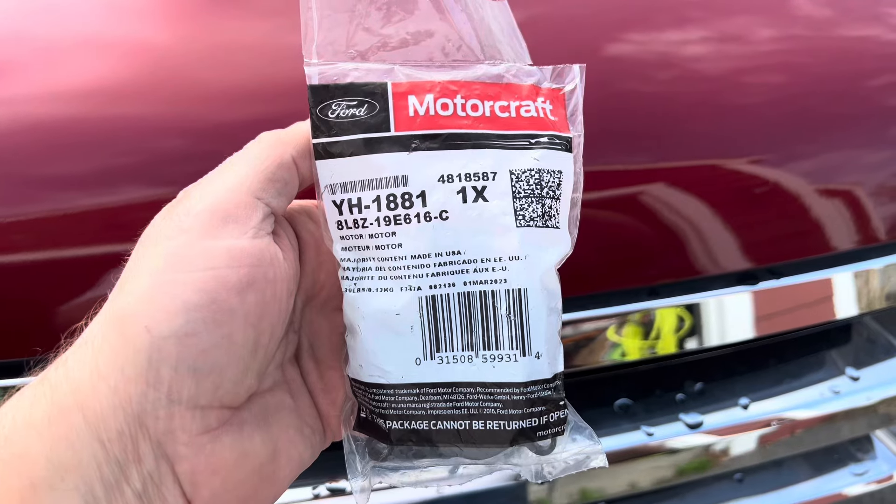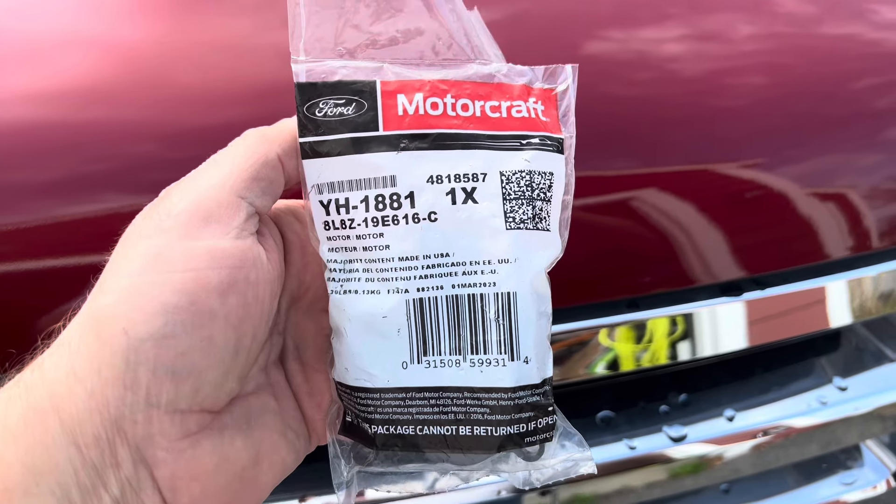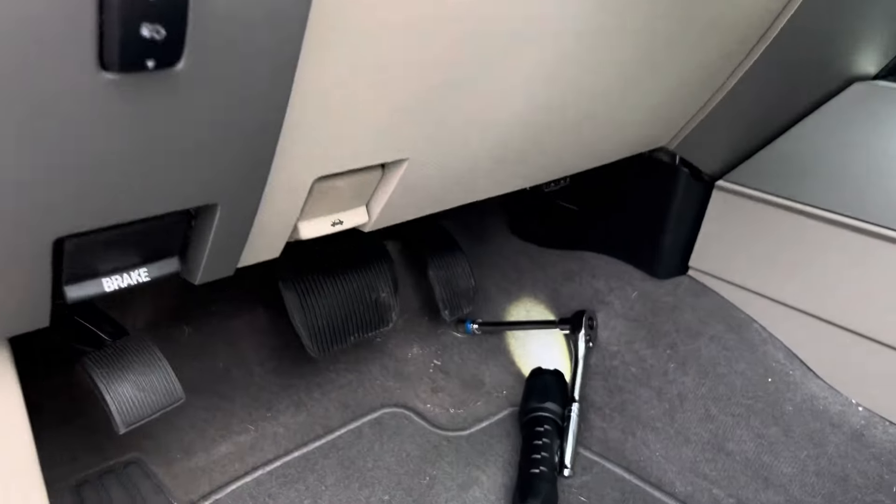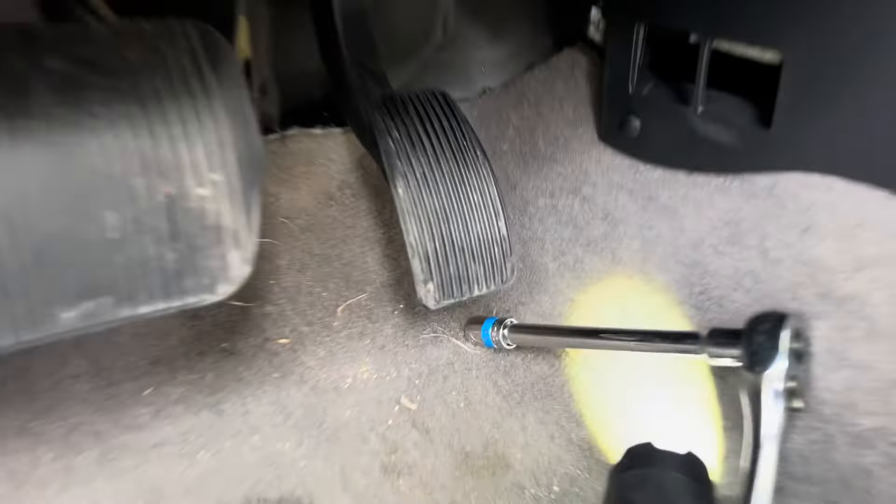Here's the part number for the Motorcraft actuator right here. I'll put a link in the description of this video, and you can buy it off Amazon.